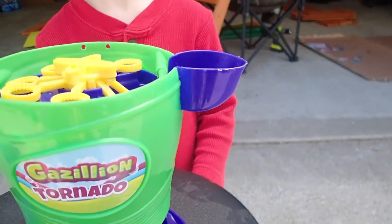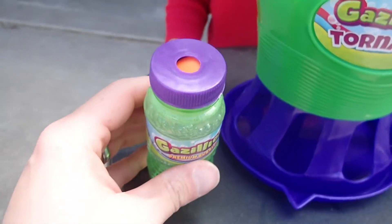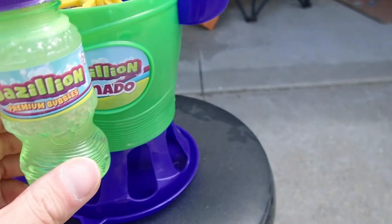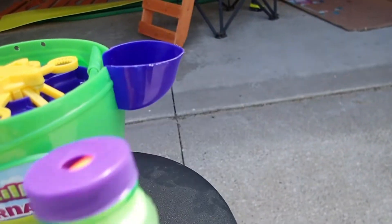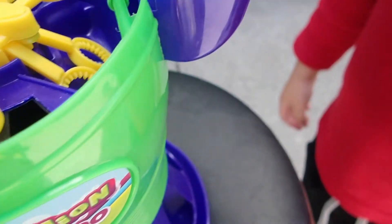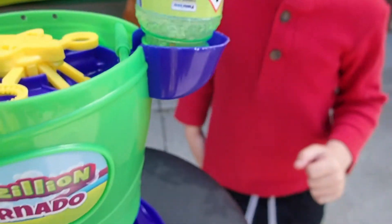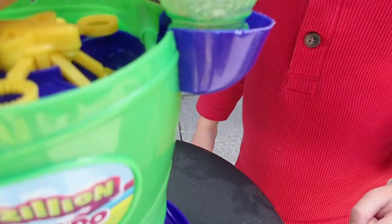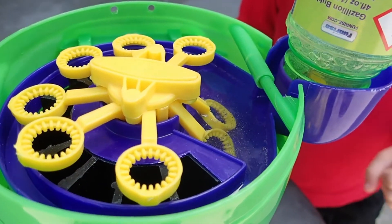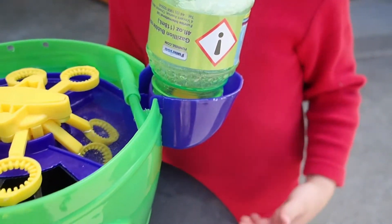We're putting the bubbles in — it has a special cap that punctures the bubble solution bottle. You have to use their brand bottle, and it just dumps inside. In theory it's doing something — looks like it's filling right up in there with fluid.